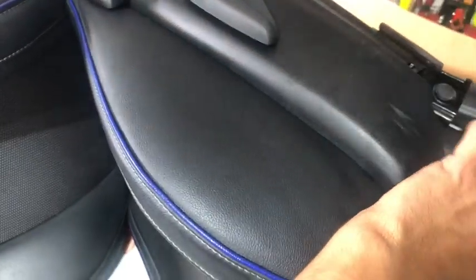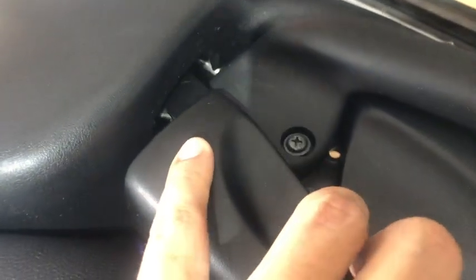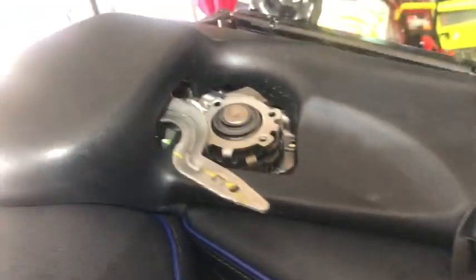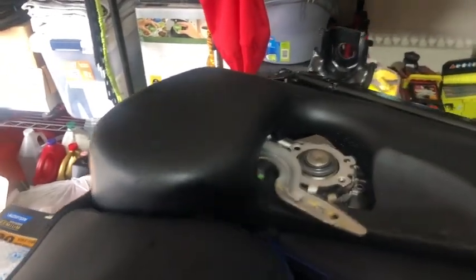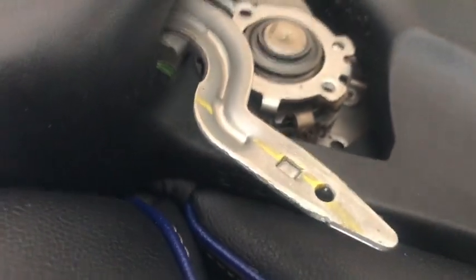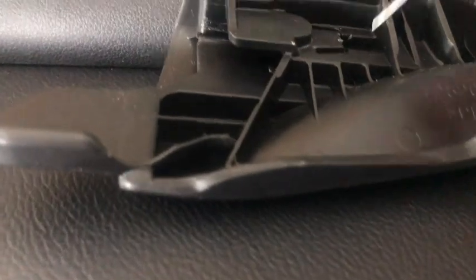I'm gonna go ahead and remove this plastic. It has a screw in there you need to remove, also on the bottom. It secures that. So once I remove this screw, I'm just gonna pull it out. Once we remove this screw, the handle kind of just sits in there and comes out. And this handle has a lock in there — that little piece of metal right here. So what you have to do is come in here with a screwdriver, lift this, and pull it out.